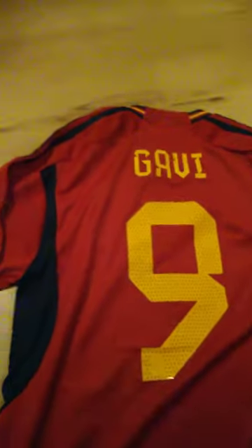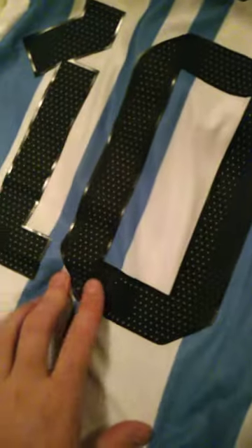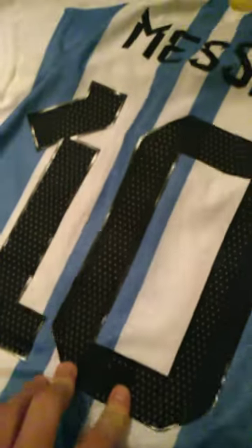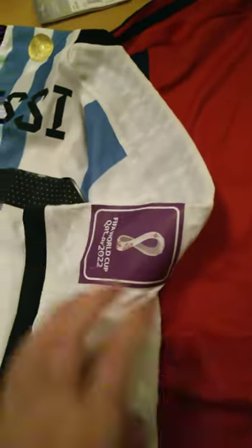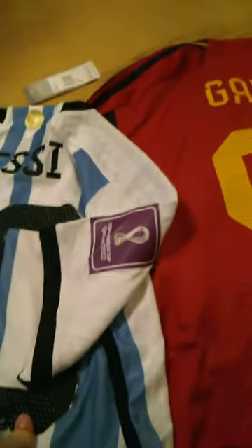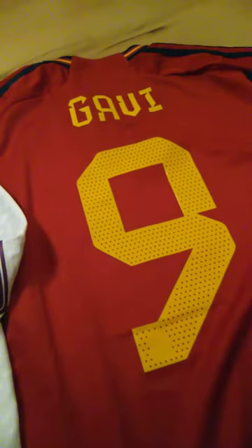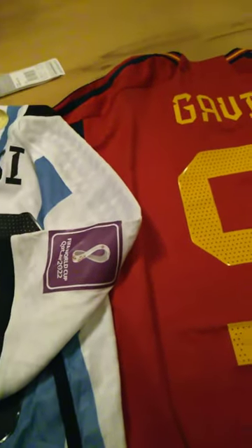Gavi is here — the numbers are authentic, it's great. The materials are so great, it's awesome. That was my review, thank you very much.